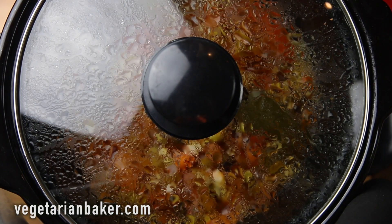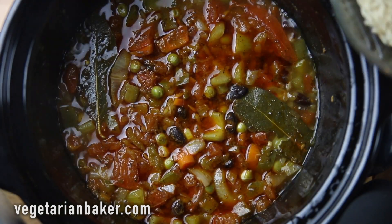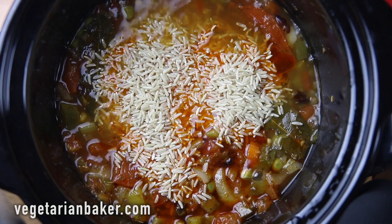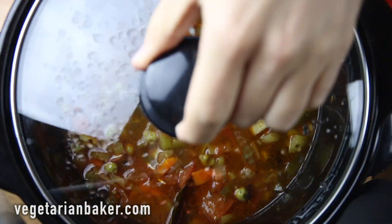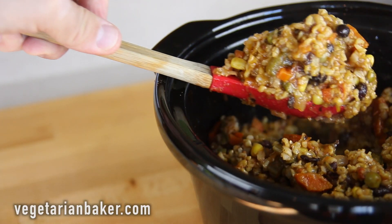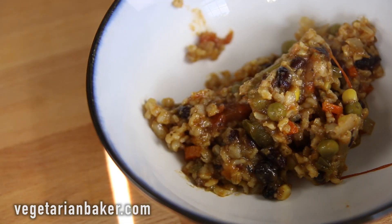After the two hours, we're going to add our rice and cook for another one to two hours until all the liquid is soaked up. Once your liquid is soaked up, it's now time to enjoy. If you want more recipes like this one, make sure to head over to vegetarianbaker.com to check them out.